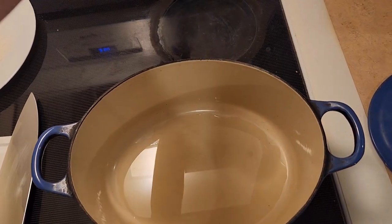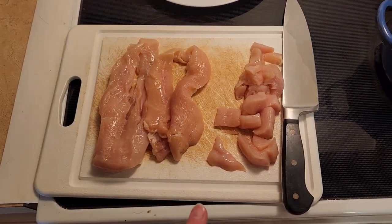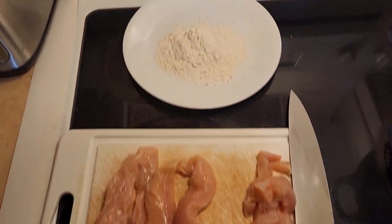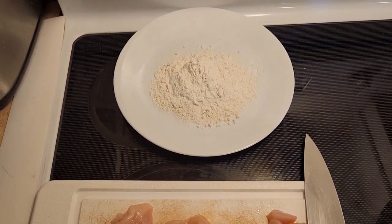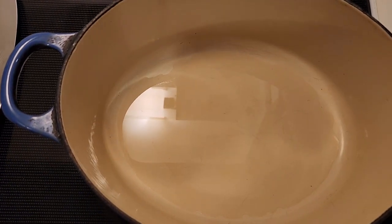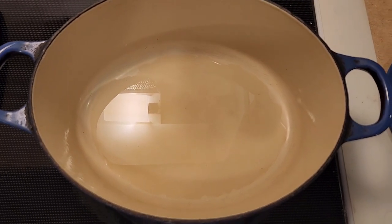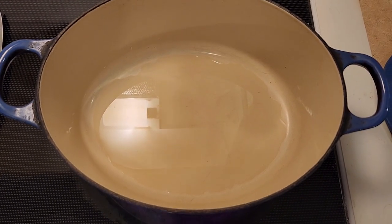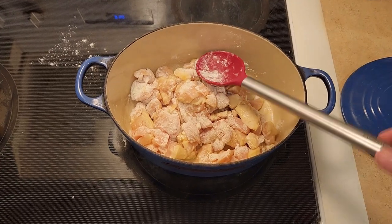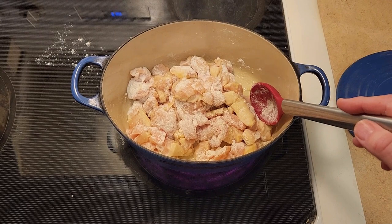I've got my Dutch oven on this burner and we're going to turn the heat to medium. We're going to dip the chicken into half a cup of flour and then put it into the Dutch oven pan and cook it until it is nicely brown, about 15 to 20 minutes. I also put in three tablespoons of olive oil.